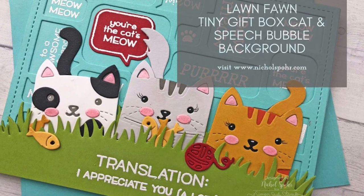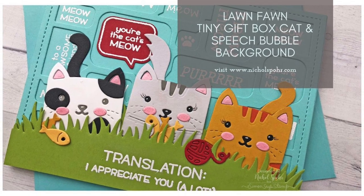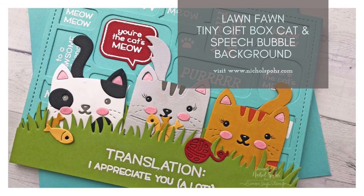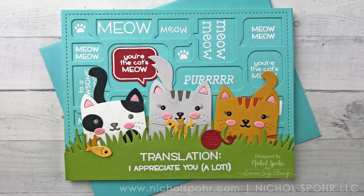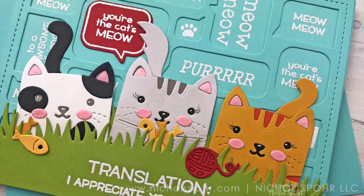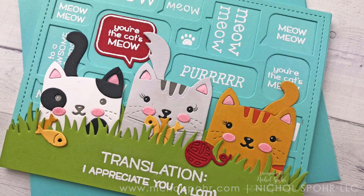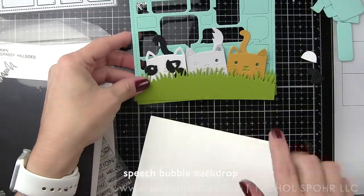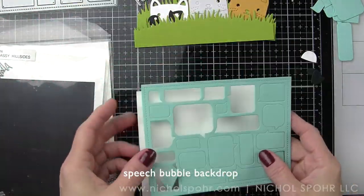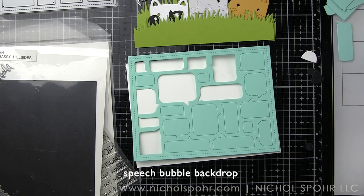Hi everyone, it's Nicole Spohr here today with a Lawn Fawn Tiny Gift Box Cat and Speech Bubble Background card. I am a huge fan of the Tiny Gift Box add-ons from Lawn Fawn — using them instead of on the gift box, which I love to do as well, but using them to create cards. Today we're going to use the Speech Bubble background to create this really fun, kind of different background.